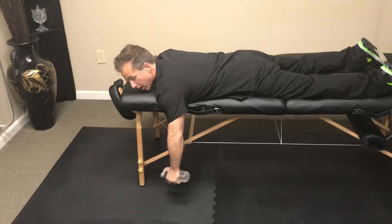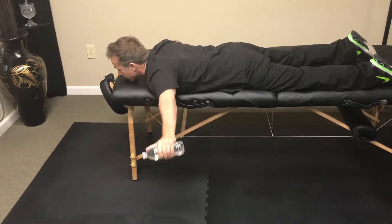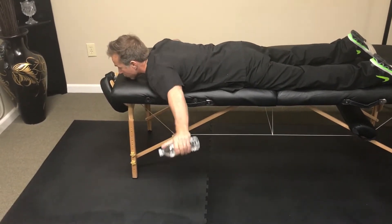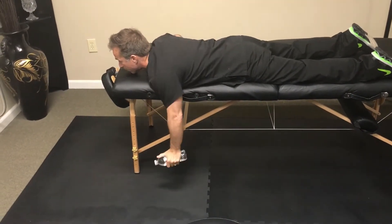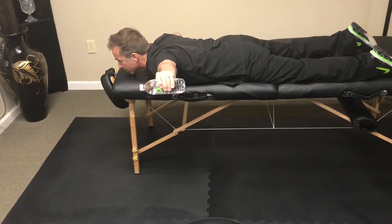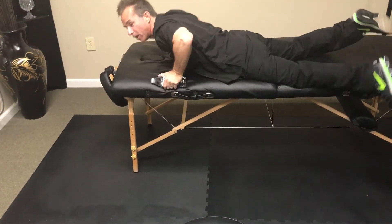The arm stays down at the side and we're just going to be raising the shoulder up towards the ceiling, squeezing our shoulder blades as we extend that arm up towards the ceiling. We're going to do about 8 to 15 repetitions. This is called the posterior deltoid hyperabduction exercise.